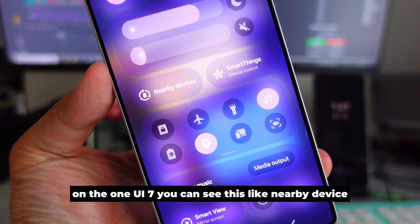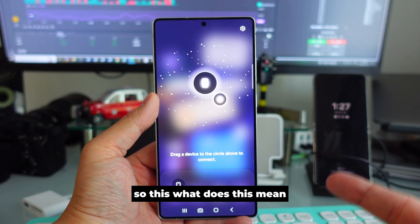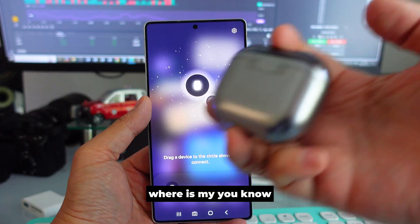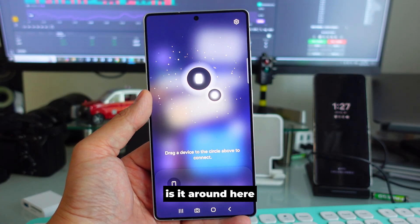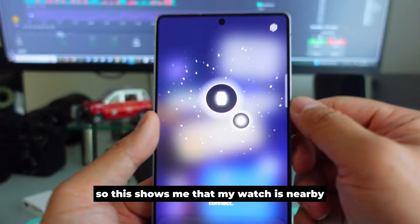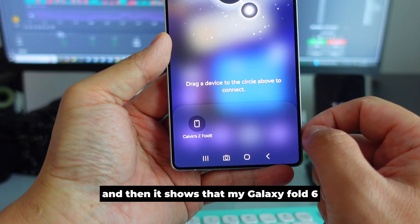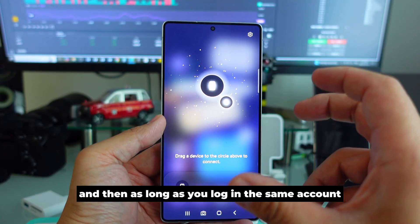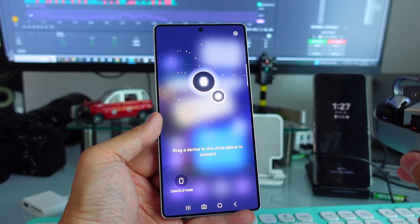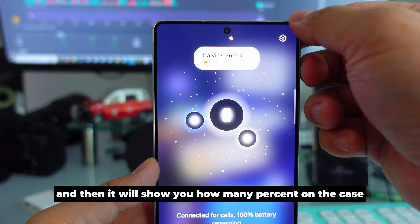On One UI 7, there is a 'Nearby Device' feature. If you click on it, it shows you where your devices are. This is useful if you forget where your Galaxy Buds are — whether they're in the car or nearby. It shows my watch and my Galaxy device are nearby. As long as you're logged into the same account, all devices will appear. For Galaxy Buds, you need to turn on visibility separately.